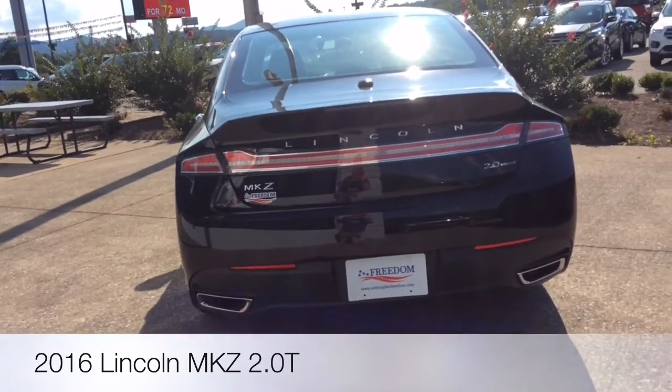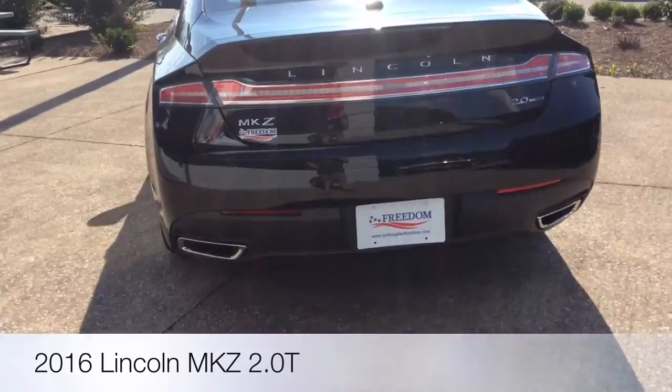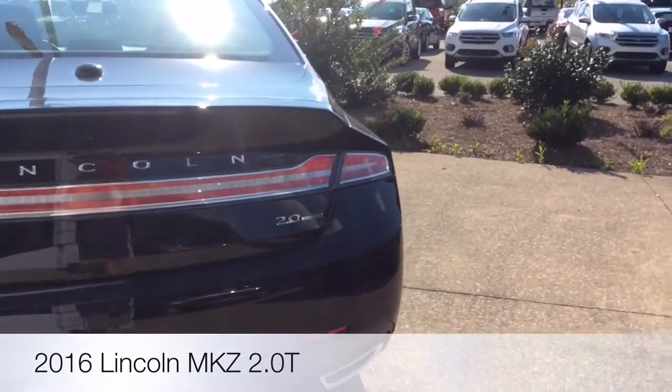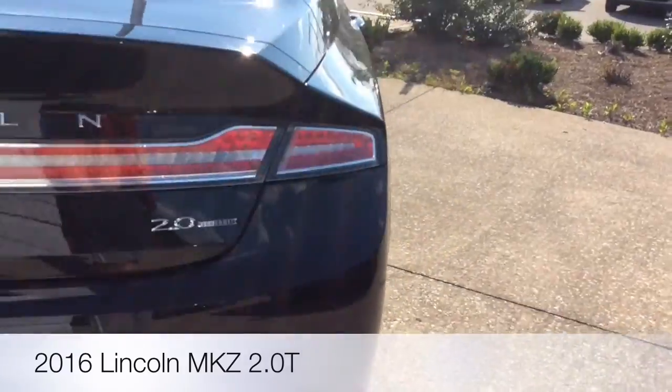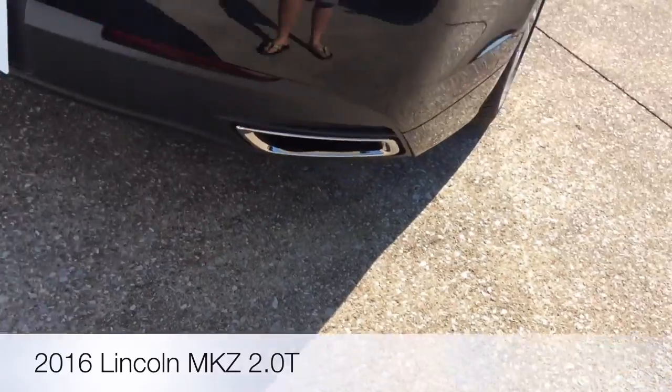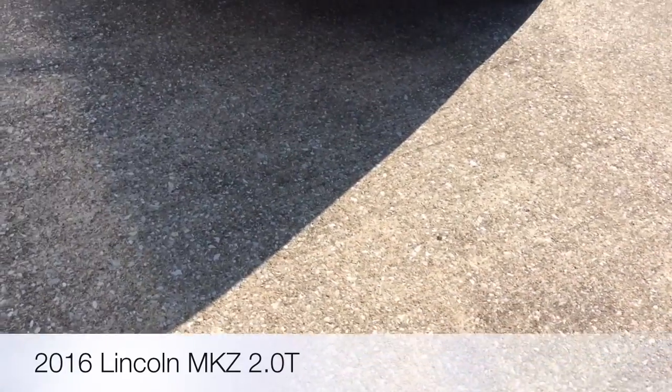They're using the same mirror for the 2017 model. This is a 2-liter turbo, with dual exhaust.